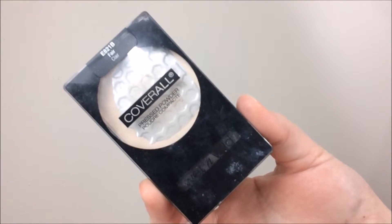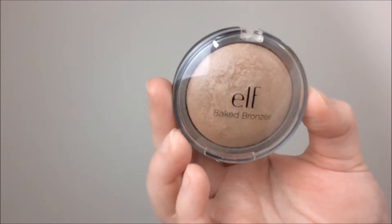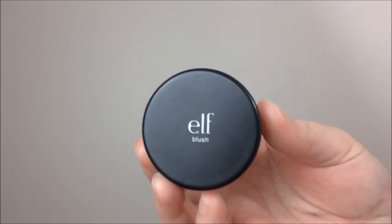Going back into the Wet n Wild Pressed Powder, and taking an angled eyeshadow brush, I'm just going to slightly highlight under my brow bone and blend out the edges of that eyeshadow. Moving on to bronzer, I'm taking the ELF Baked Bronzer in the shade Saint Lucia — one of my favorites. Using a blush brush from Real Techniques, I bronzed my face and went in for a second layer, which shows how buildable this bronzer is.